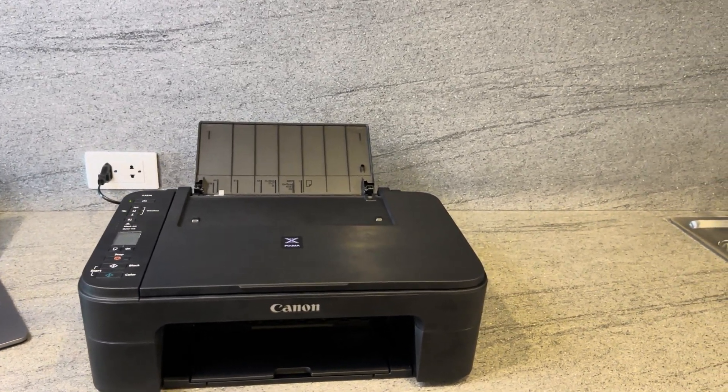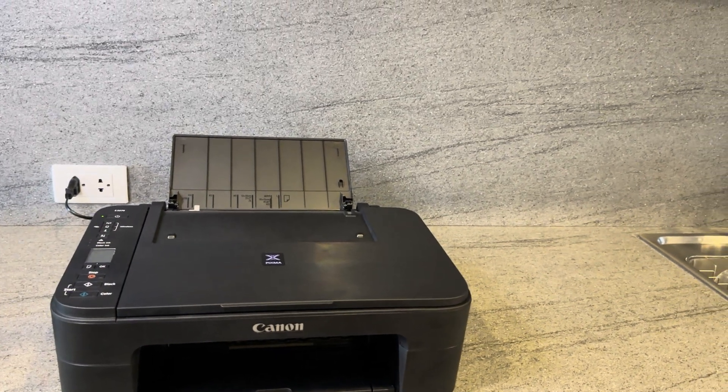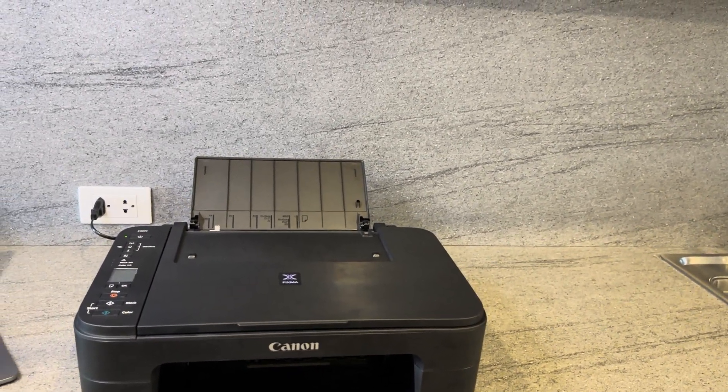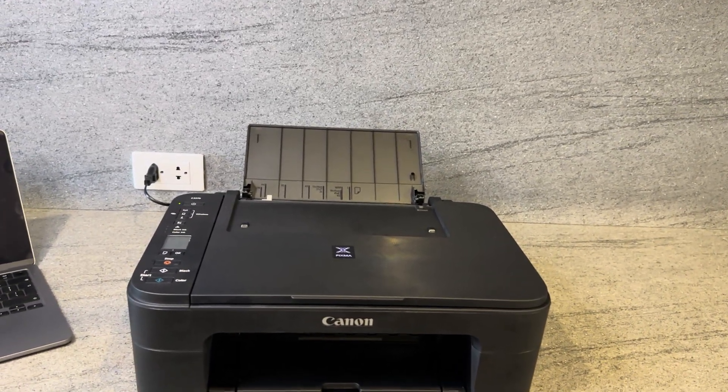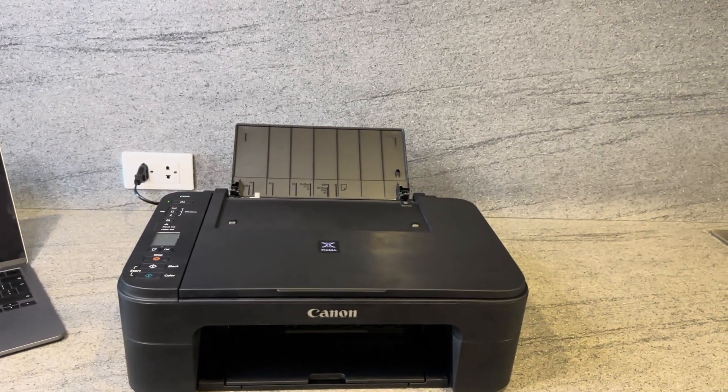The only exception to this would be to go on to a third-party website such as eFax or fax.plus, and from this you may be able to send a fax to your printing machine or the other way around.